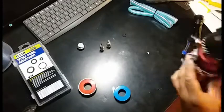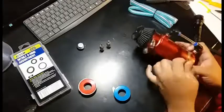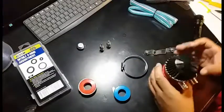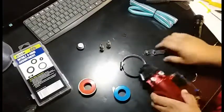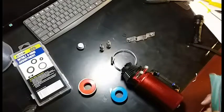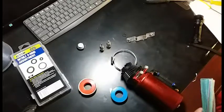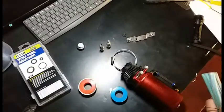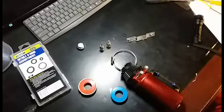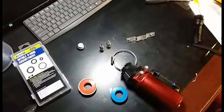There it is — that is the catch can. This is going to go into the intake. That will be for another video.